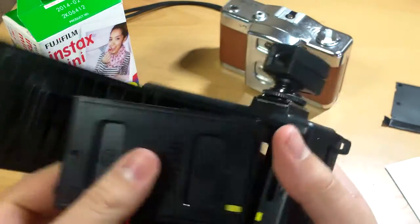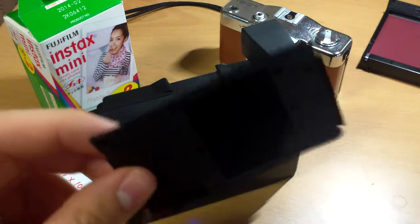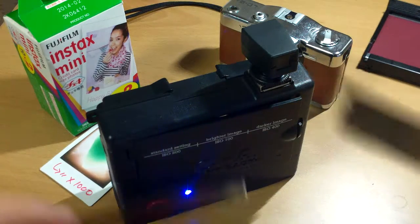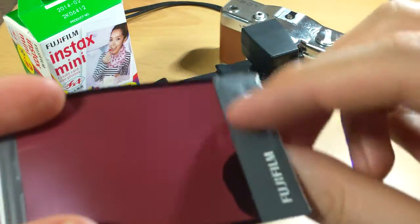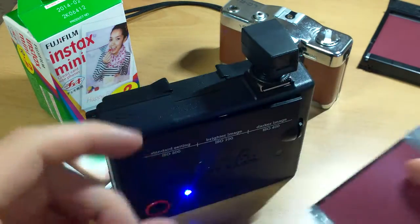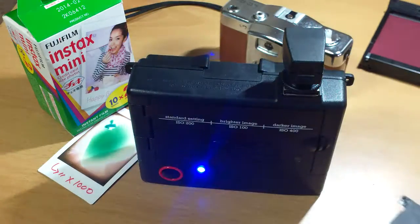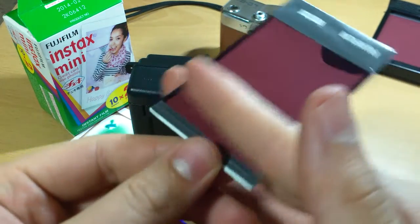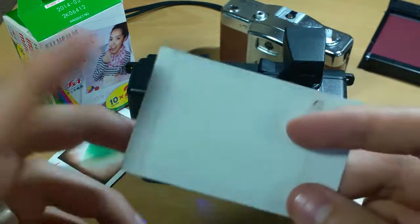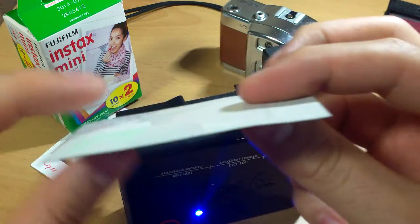Now there are a few things worthy of mention. First, this protective card is a lot thinner and more rigid than the film. The film isn't as rigid, and this chemical pouch gets crushed by the rollers. Here you can see we have the film advance lever which pushes the film forward, and there you have the rollers that accept the film — or at least they should in theory. They crush this chemical pouch and spread the chemical, and that's what allows the film to be developed. The chemical pouch is too thick.